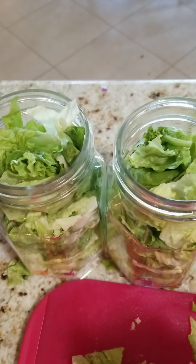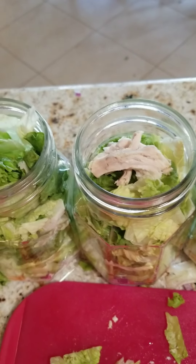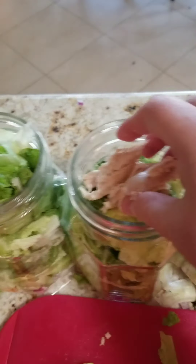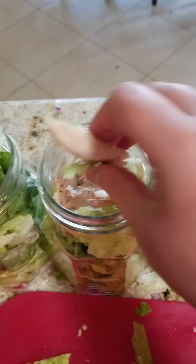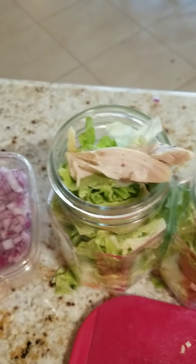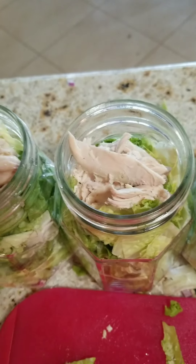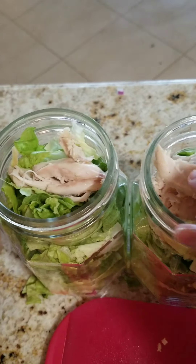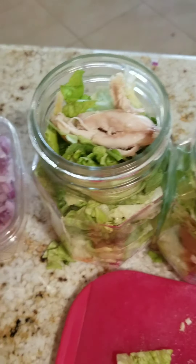I'm packing mine up. What you do is shake up your salad — I'll do this tomorrow when I eat lunch. Then you can eat it out of the jar or on a plate. You can also put bacon bits — there are so many different recipes you can use.